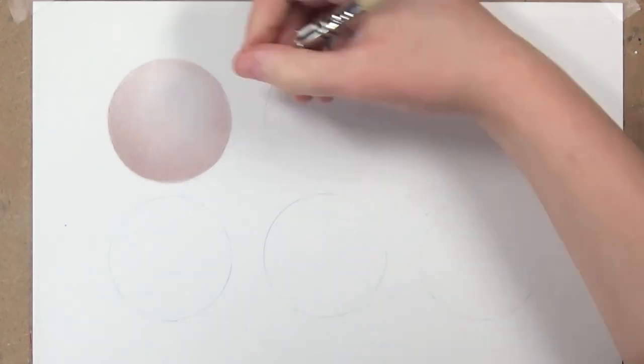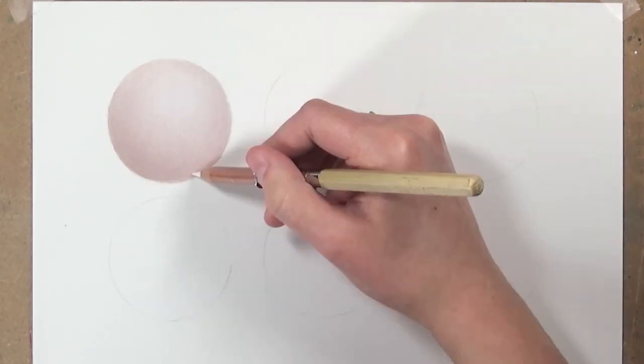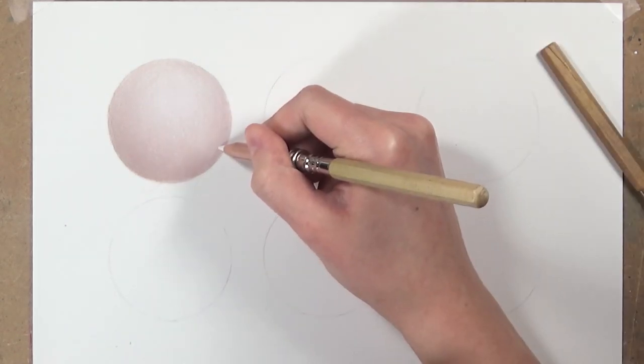Once I've smoothed out any imperfect areas with the white colour pencil, I list all the colour pencils used for this first skin tone.